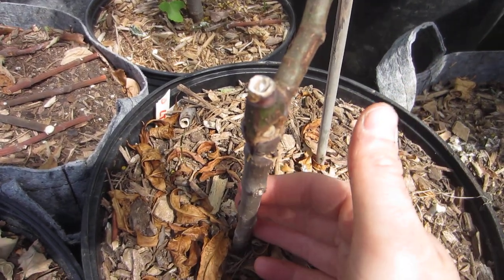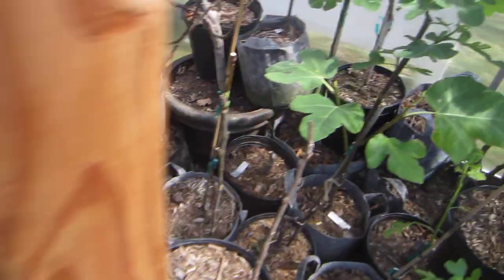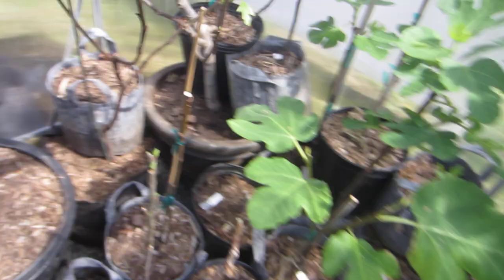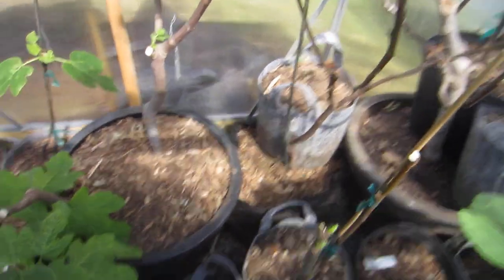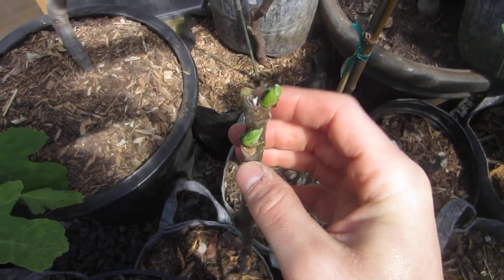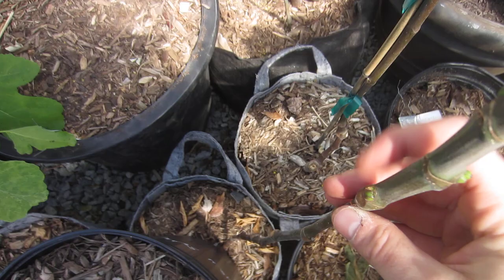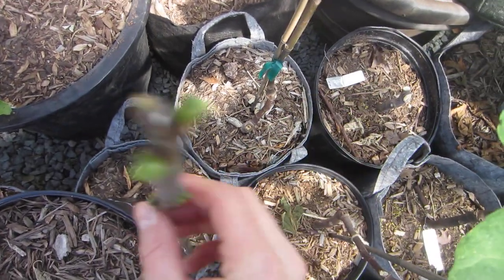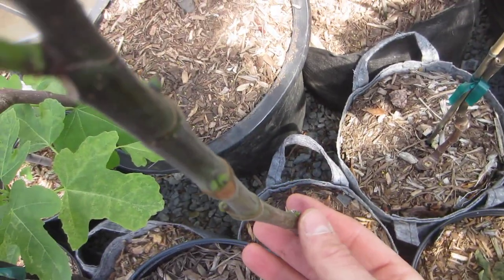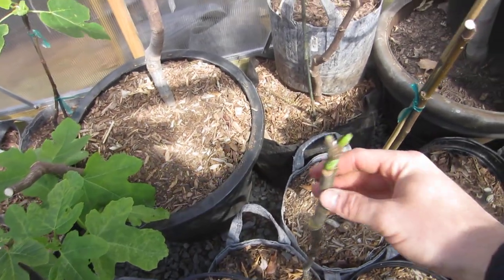This particular variety can certainly handle these two limbs. But sometimes we have trees that put out so many limbs, so many new growth points. Like as an example, this one right here — we have one limb coming out here, one here, one down here, one down here, one down here. That's five limbs. This is way too many limbs.